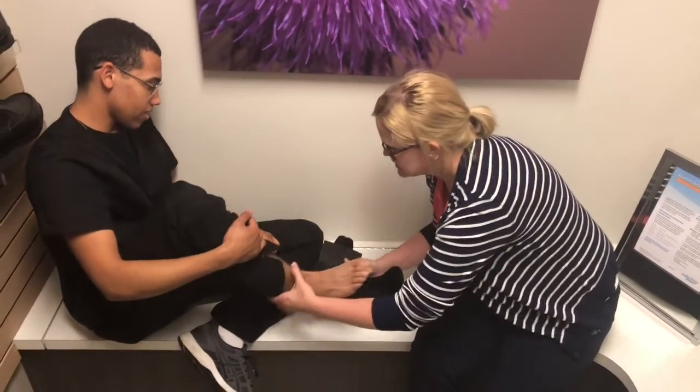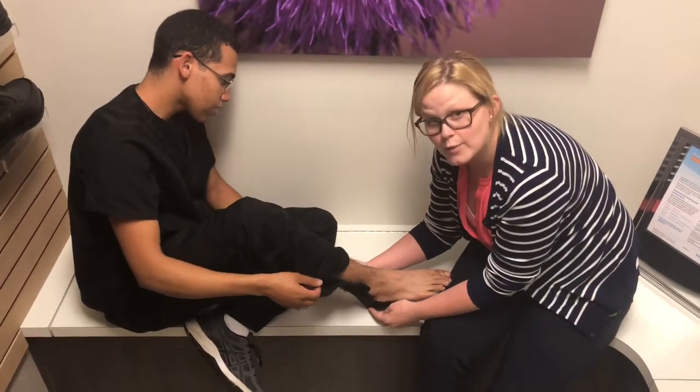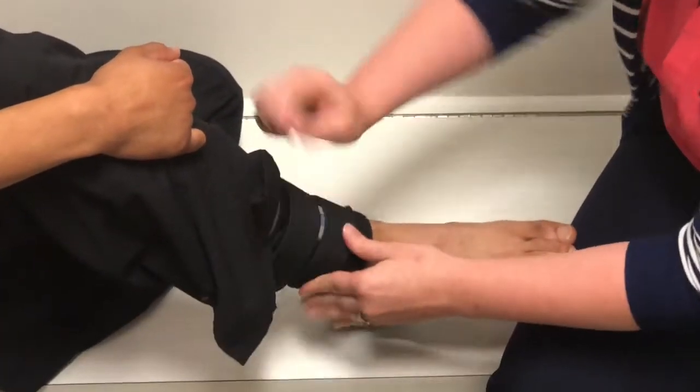Okay William, we're going to just lay the foot and ankle in. You want that heel to be all the way back and all the way down in the brace. And then look how easy this is — one velcro strap, two velcro strap.